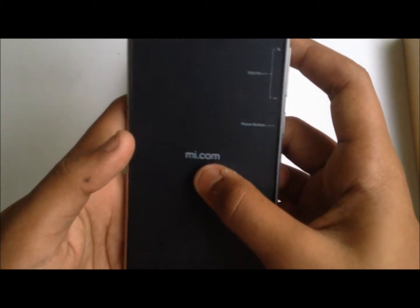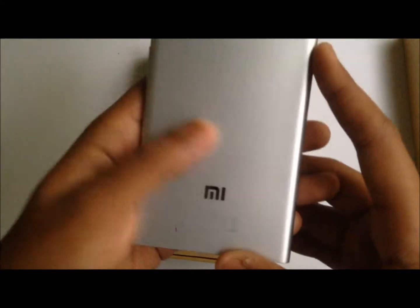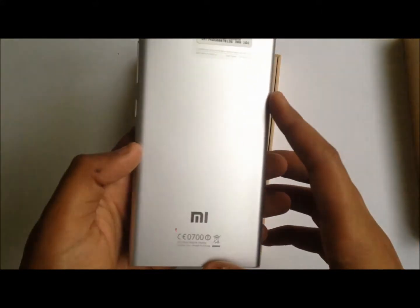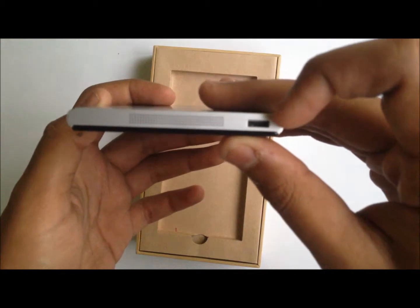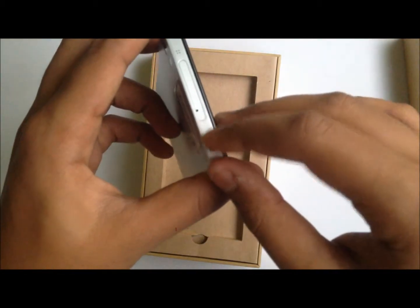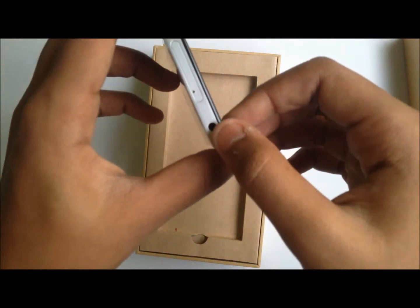In the middle, nothing but Mi.com. On the back we have the IMEI number. It's a plastic bag but it gives a feel of a metallic finish. On the bottom we have the speaker and the micro USB port for charging. On the top we have the SIM tray — which many people have been facing problems with — and the 3.5mm headphone jack.